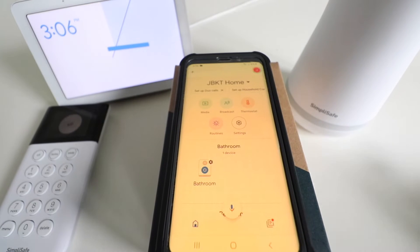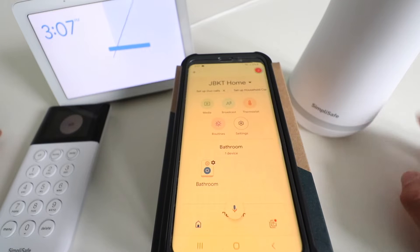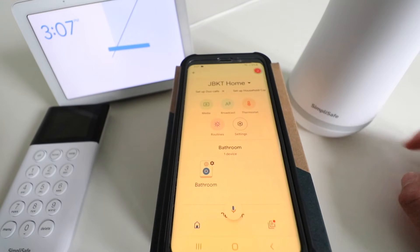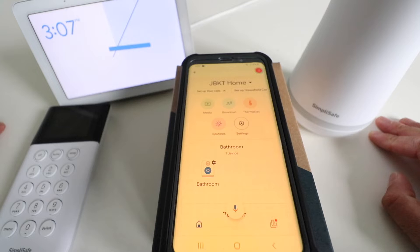Hi, 1Hour Smart Home here and today we're going to show you how to connect SimpliSafe to Google Home. We've got our SimpliSafe system here and we have a Google Home Hub. You can also use this with Google Home Mini, and you're going to need to have both your SimpliSafe system and your Google Home system installed.